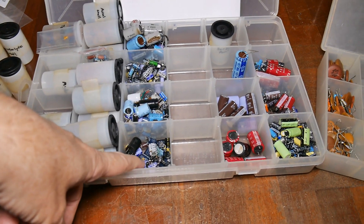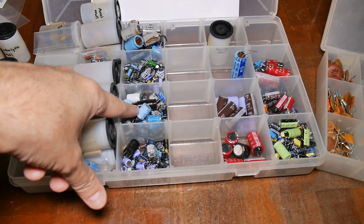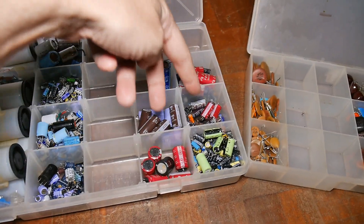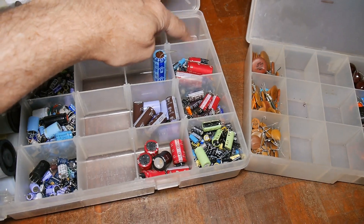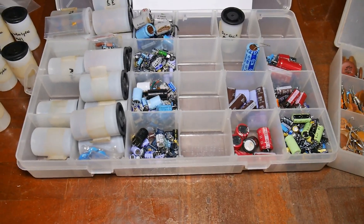These, where my finger is, are 6.3 volt. These are 10 volt. These two back here are 16 volts. These two bins are 25 and 35. And back here, 50. And these were my higher ones — like 100 volts and higher.